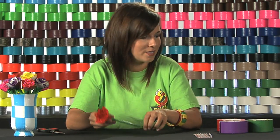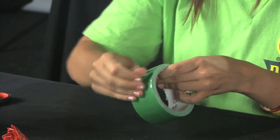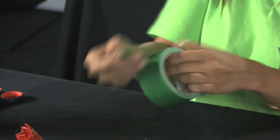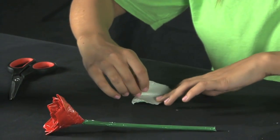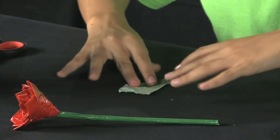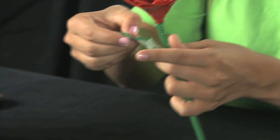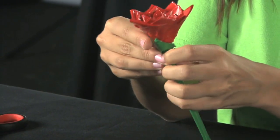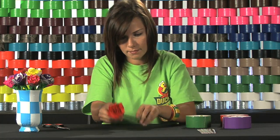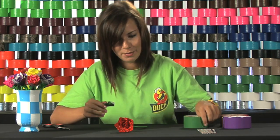And now we have a completed rose, and to finish it off we'll create a few leaves. To make the leaves you will do exactly the same thing as you did with the petals, except now I'm choosing a different color green. So rip off about two to three inches again, fold over the same sides, and place it along the bottom of your rose. We'll add one more just so it covers up some of the bottom of the petals.